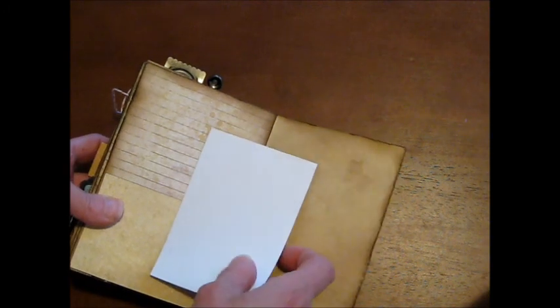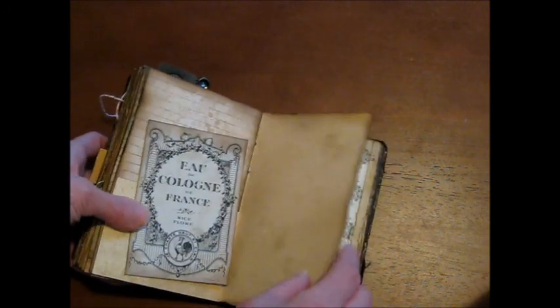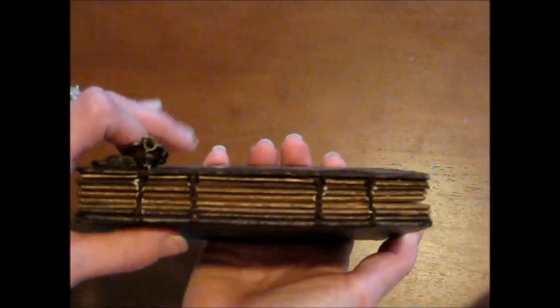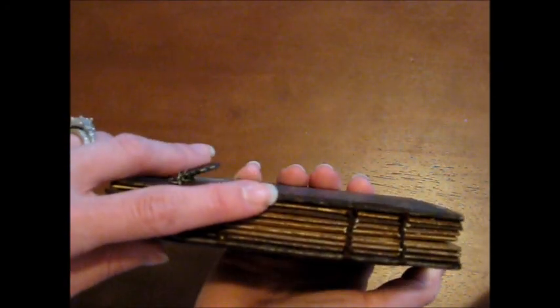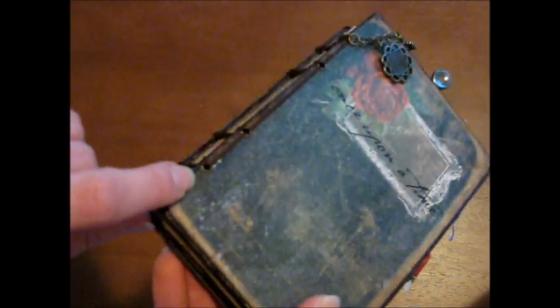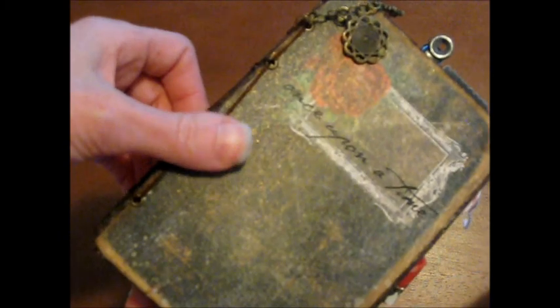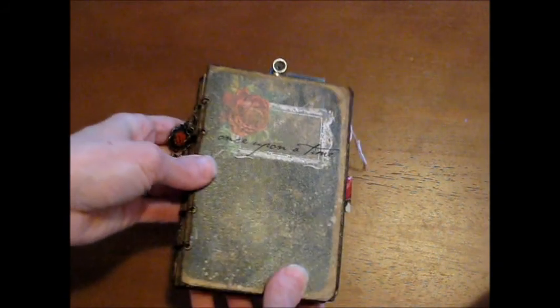I obviously didn't do anything on the back here, so you can see the white — that shows how when you print out her patterns you don't get white anymore because her pages come already distressed. Here's my back cover inside and my back cover. The Coptic stitch was really easy — you do all your pages first, then add your covers. I used little eyelets and brown nylon thread from Hobby Lobby.